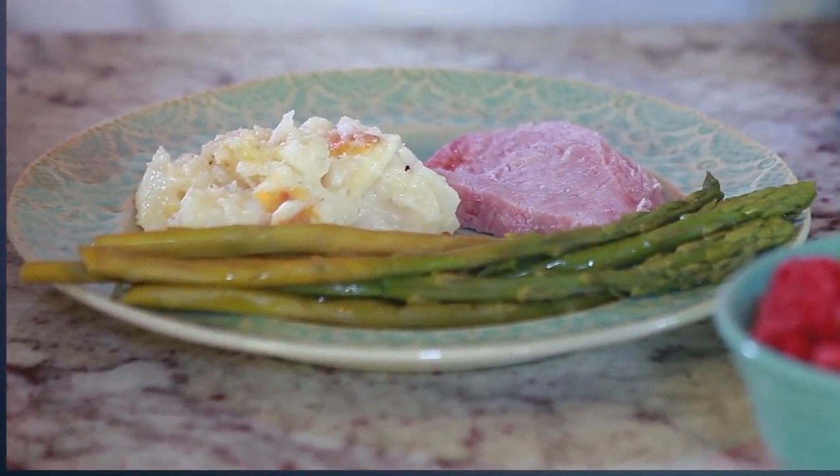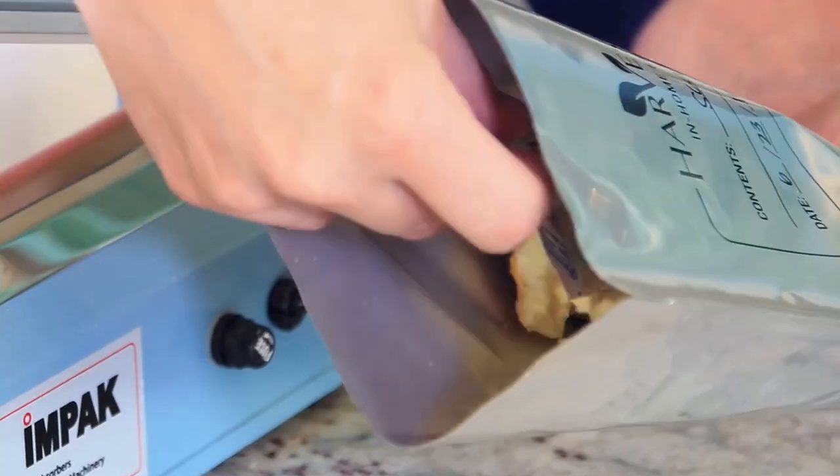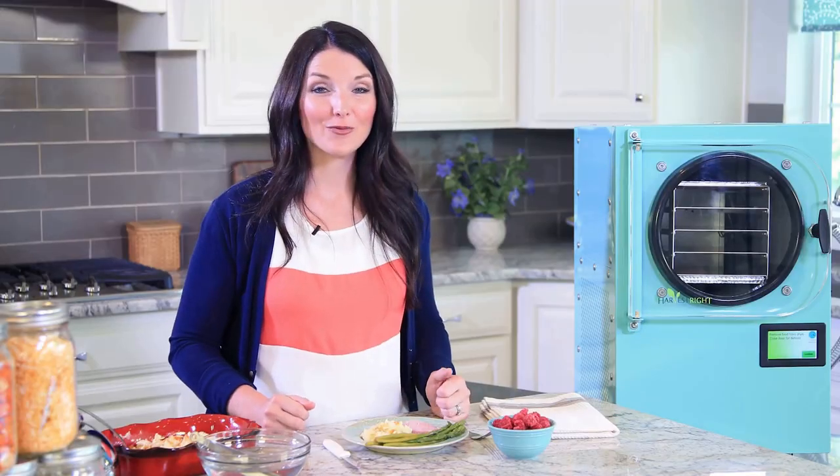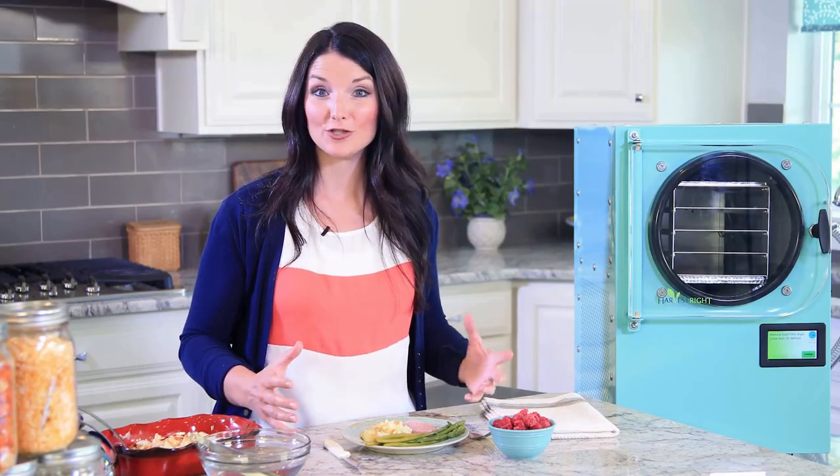The best part is the food maintains nearly all of its nutritional value. Since we have leftovers in the bag, I'll put a new oxygen absorber in the bag and reseal it. Harvest Right's home freeze dryer gives you the ability to preserve produce from gardens and fruit trees.